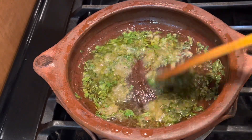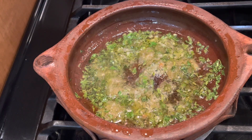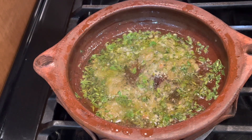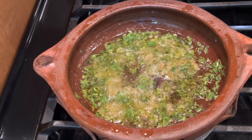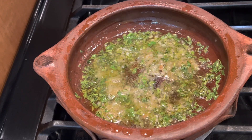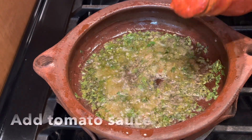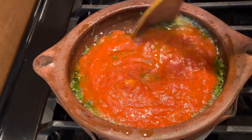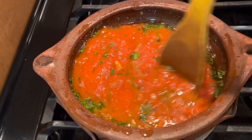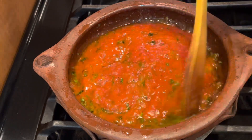Everything is coming together and the flavors are developing but it's not burnt. At this point we add the tomato sauce. I use the canned one, but you can use any tomato sauce you prefer, or fresh tomatoes. Cook it down until it becomes a very nice thick sauce.